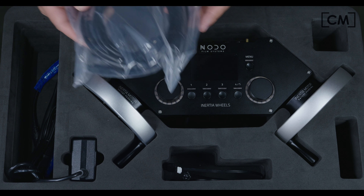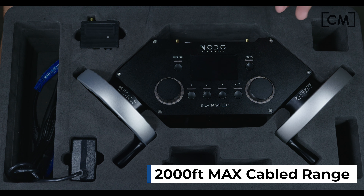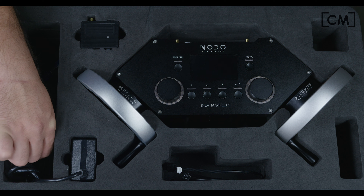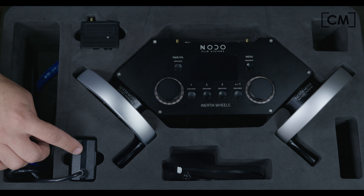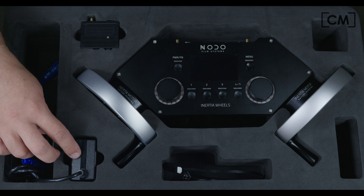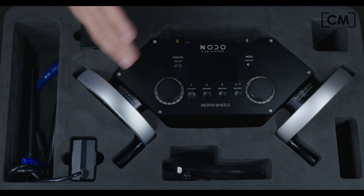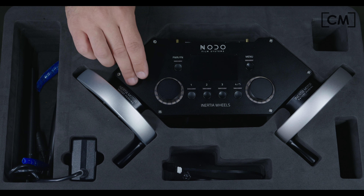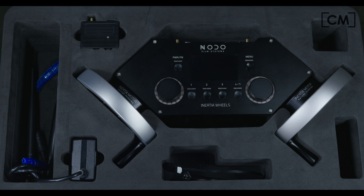Over here we have the 20-foot extension cable for hard wire. If you don't want to run wirelessly due to interference, going hard wire removes any variable and gives you perfect performance in very radio-polluted situations. This is the power cable for the 30-volt power supply — it's very powerful. The inertia motors really like to be well-fed electrically. The more power you feed them, the more control and accuracy you'll have. You can also power this via a Lemo or via a battery such as an Anton Bauer or V-Mount.